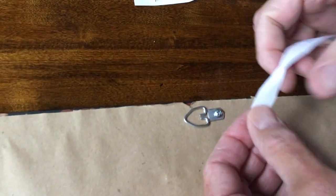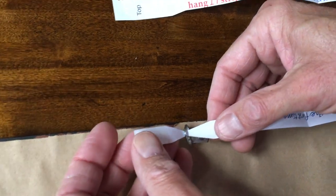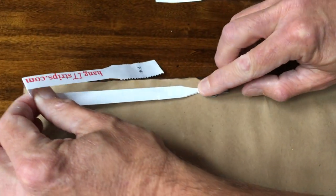First, remove the liner and thread the smaller end of the hanging strip through the bottom of the d-bracket. Make sure that the narrow point of the hourglass shape is at the top of the d-bracket where the nail will go. Then fold it over and adhere it to itself.